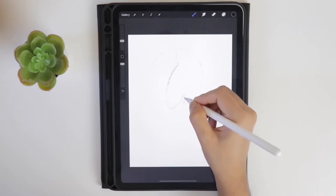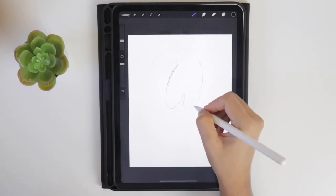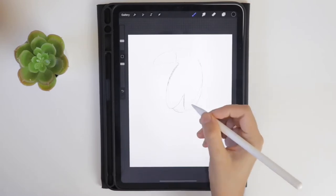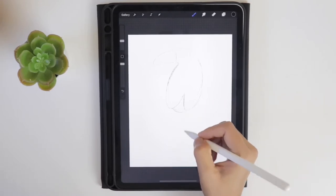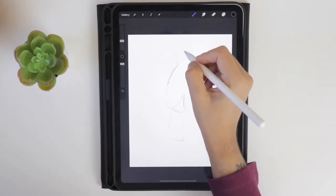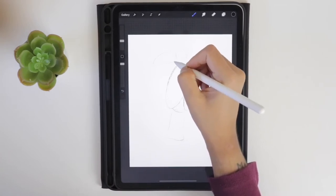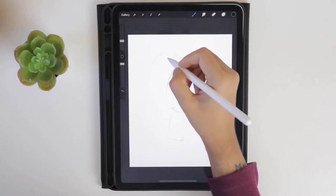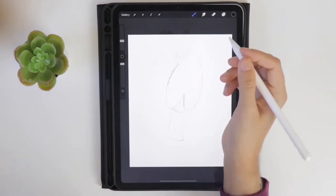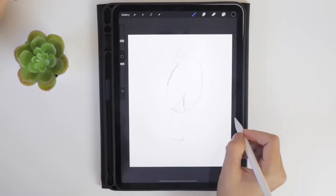I want the right side wing to be a little bigger, so I am sketching it wider. Draw the body part below the wings and also try to add the tail to it. Start sketching the eye part and also the beak area. This is going to be a rough sketch, so draw the eye.